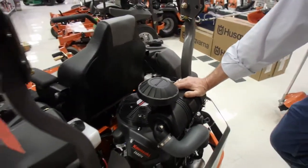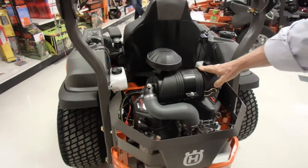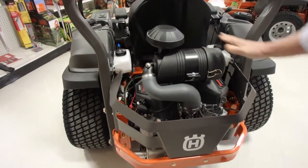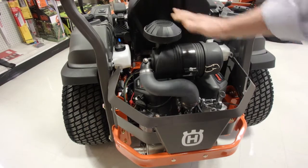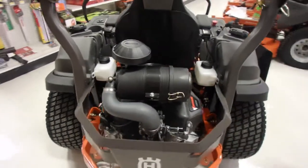The mower has a tried and true Kawasaki engine, 25.5 horsepower. Here at McCullis, we stock all the parts for these — fuel filters, air filters, oil, whatever it needs right on our shelf.